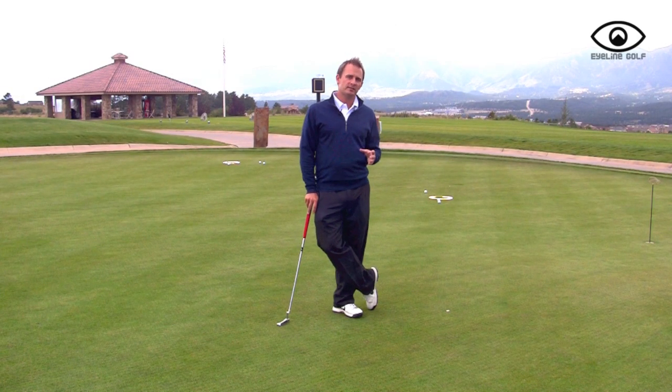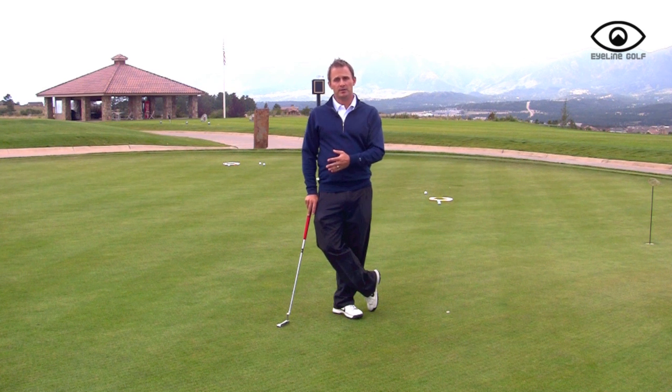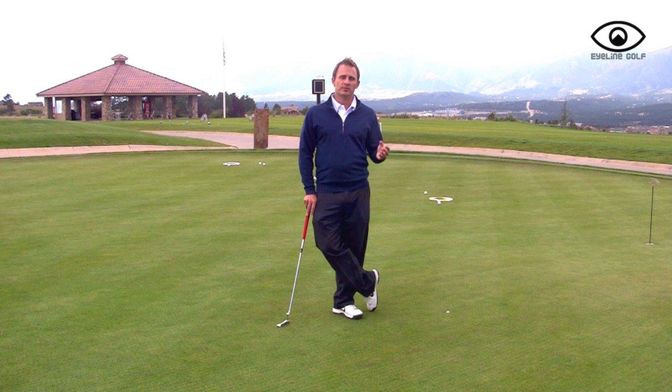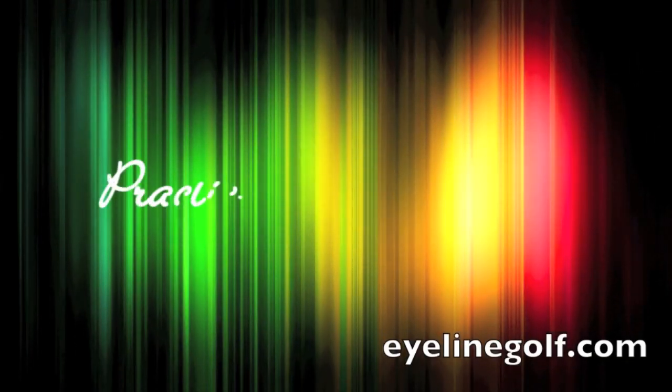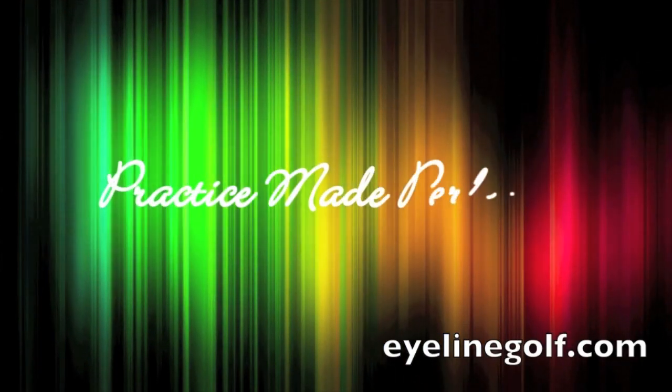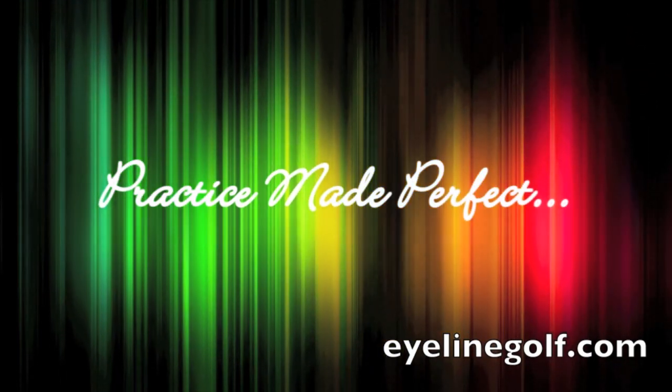In the process of practicing using the pendulum rod and then not using it, you begin to transfer the help of the pendulum rod into your natural stroke, so you're able to make that more complete when you go to the golf course. See you next time.